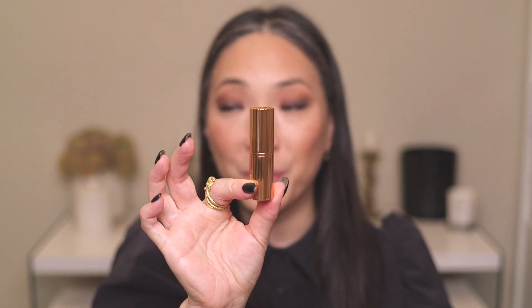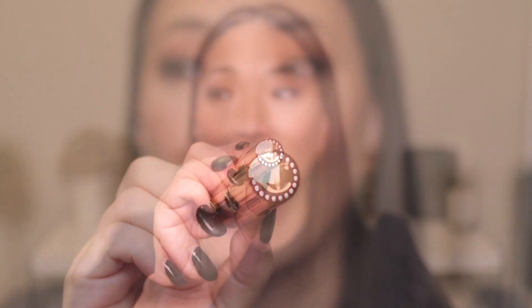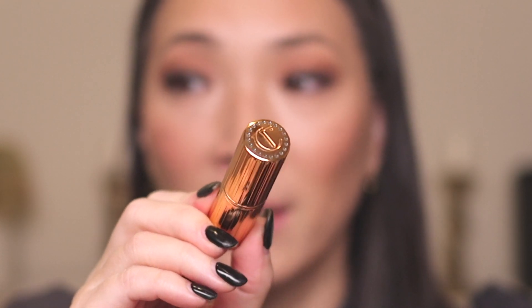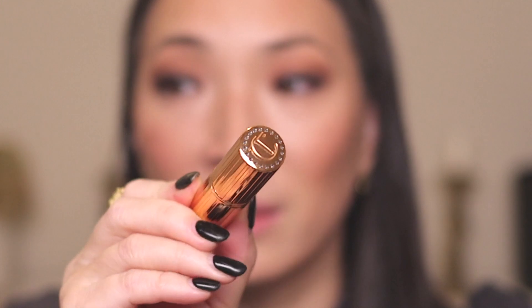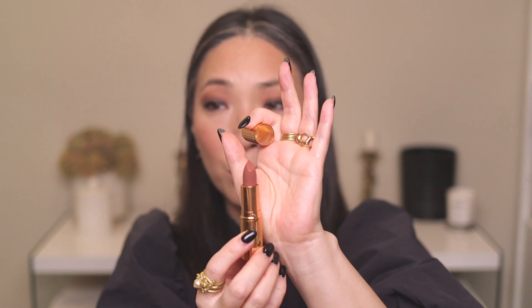Let me go ahead and finish up my eye look — I'm just going to add some mascara and then we'll move on to lips. Here is the new Super Nudes lipstick. Of course it looks just like all the other Charlotte Tilbury lipsticks, except it is bejeweled on the case. I believe this is for the holidays. Here it is in the bullet — it looks like a mid-tone neutral kind of nude.